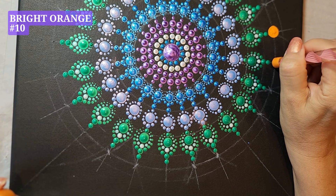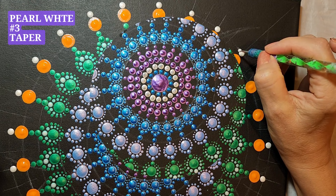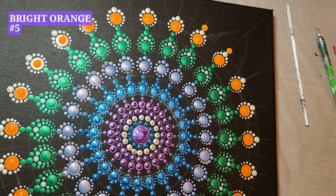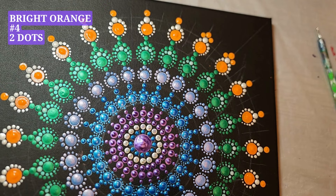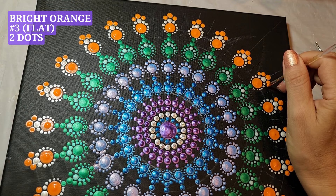Bright orange, tool number ten, one dot. Pearl white, tool number four, one dot. Pearl white, tool number three, taper. Bright orange, tool number five, one dot. Bright orange, tool number four, two dots. Bright orange, tool number three, two dots. Bright orange, tool number three, taper.